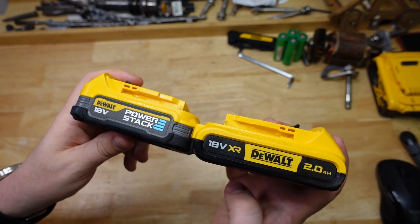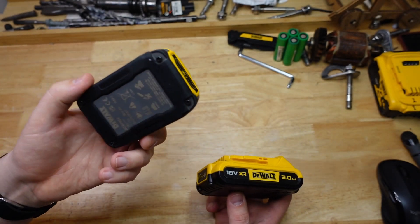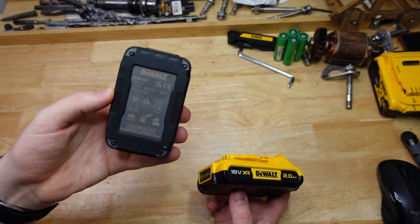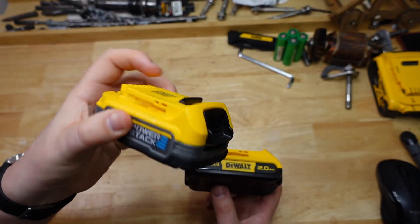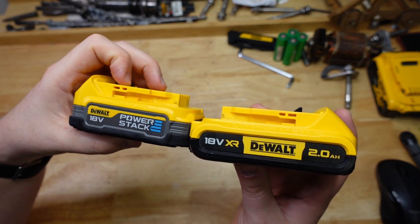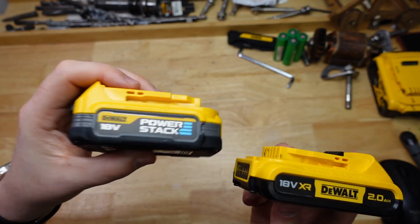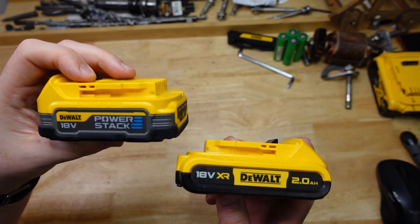In those tests there was a lot of interesting stuff but it didn't really test the power of the thing, and everyone loves power, everyone wants more power — we're all bloody Captain Kirk up here. So today I thought I'd try and push these little batteries a little bit harder and see if the Power Stack actually gives more power or just has better heat capacity.